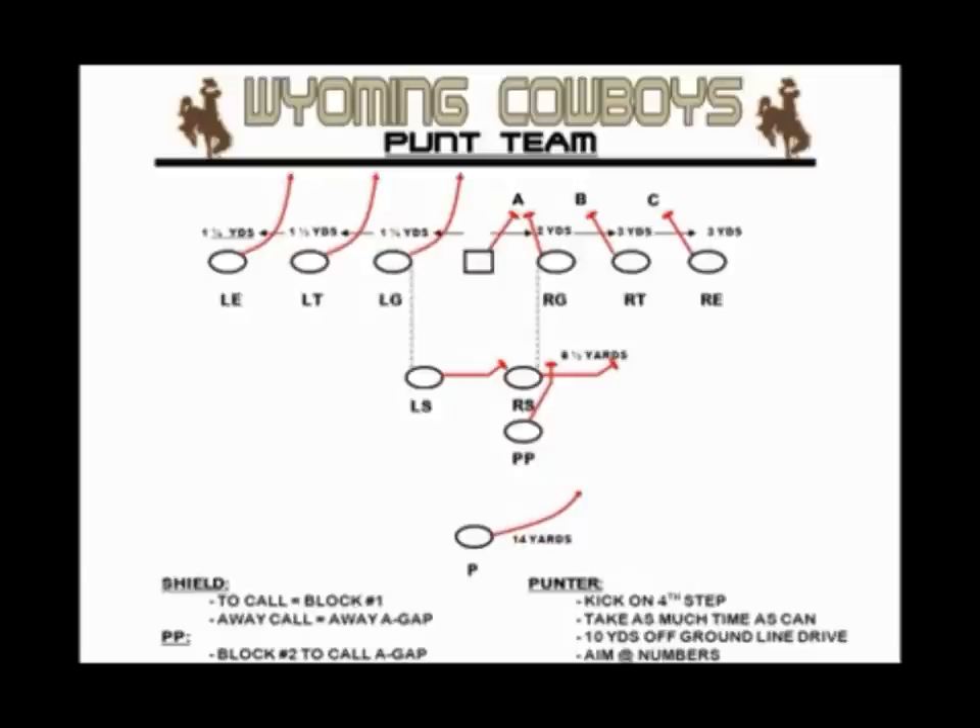Based on what comes at us, we tell the right shield to track number one working outside in with your eyes — you may have to slow down if it's an inside rush. Number one may not be the outside edge rusher; he may work inside the end. Right shield takes number one outside in; PP takes number two outside in. With no number two rush, the PP scans back. The left shield is responsible from front-side A-gap to back-side A-gap, building a backside wall so no one can get to the punter's foot.